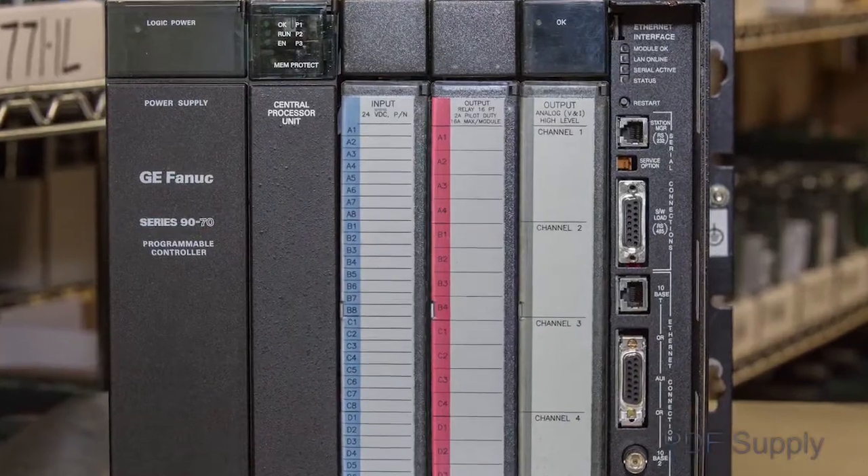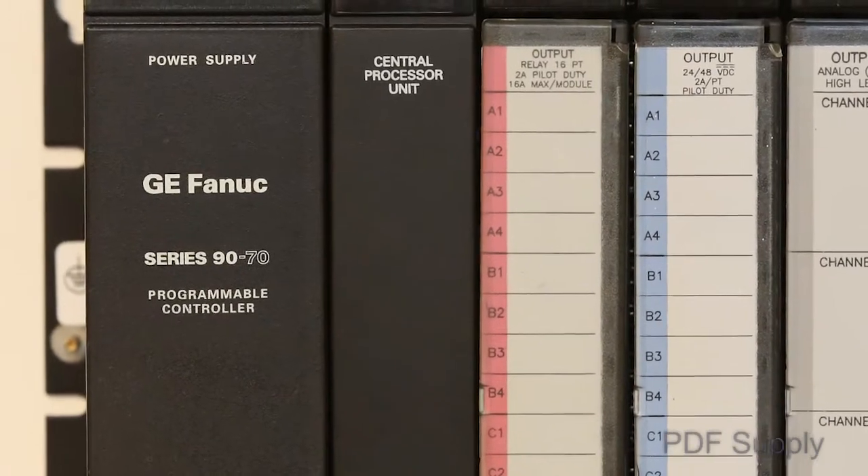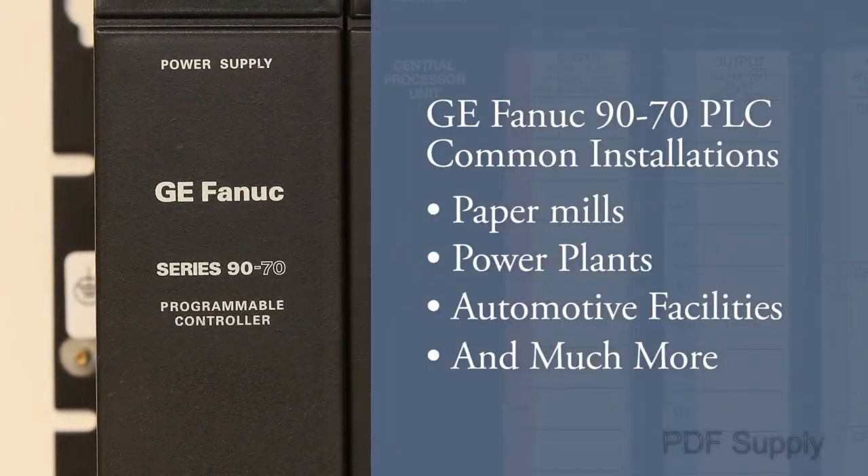The rugged GE FANUC Series 9070 PLC system has been installed worldwide for over 20 years. The most common installations include paper mills, power plants, automotive facilities, and much more.